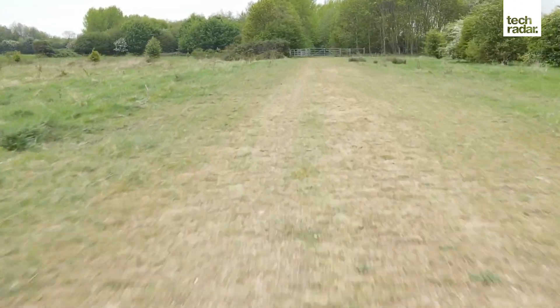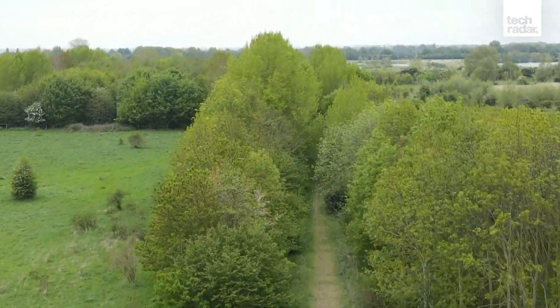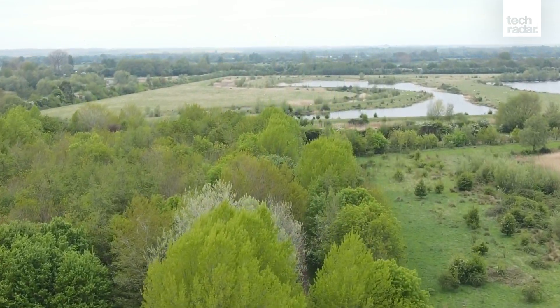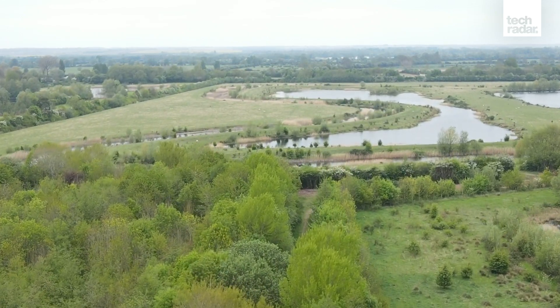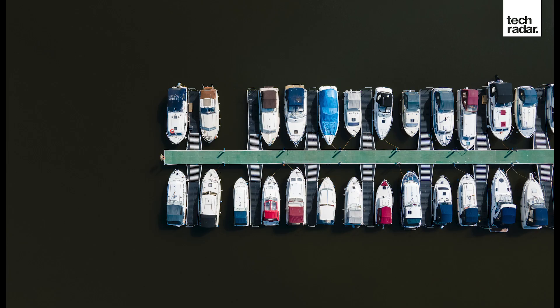The drone features new motors, new electronic speed controllers, improved battery technology, and enhanced aerodynamics, which combine to provide increased flight speeds of up to 42mph in sport mode and a flight time of up to 34 minutes. This is an impressive 13 minutes longer than the original Mavic Air and even 3 minutes longer than the much pricier Mavic 2 series.